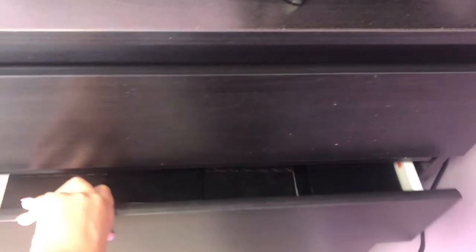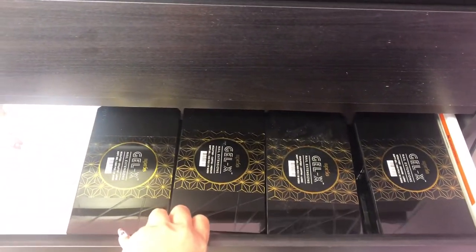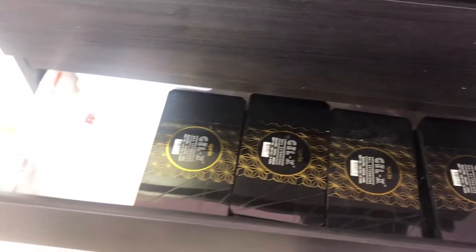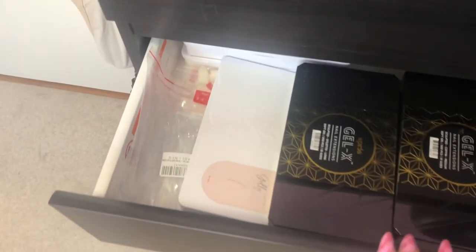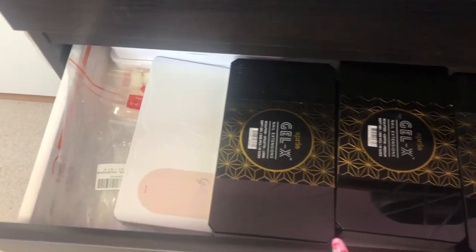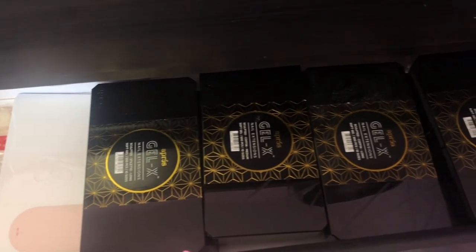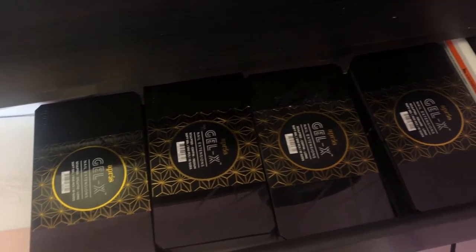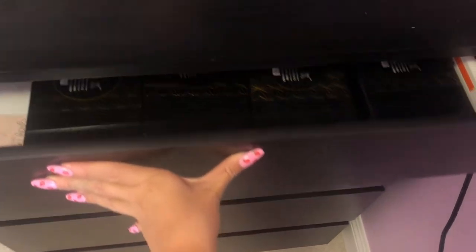In the drawer right under it, I have all of my Gel X and Kiara Sky. Sorry that the lighting's a little blown out. I also have just some random nail tips in there in the back that I use for practicing nail art on my practice hand. Here are all my gel extensions — they're all organized by sculpted, natural, length, shape, all that.